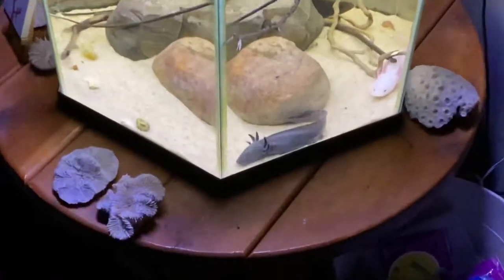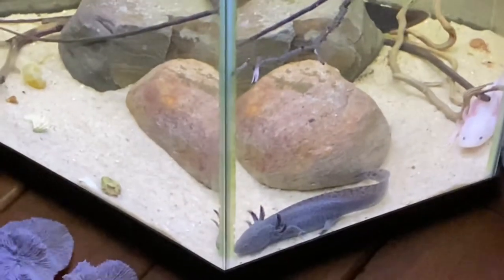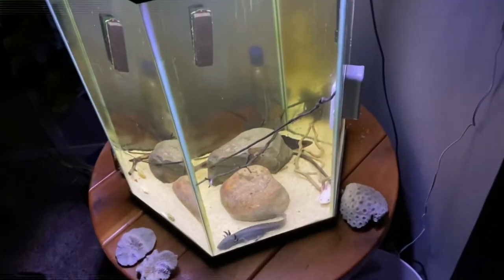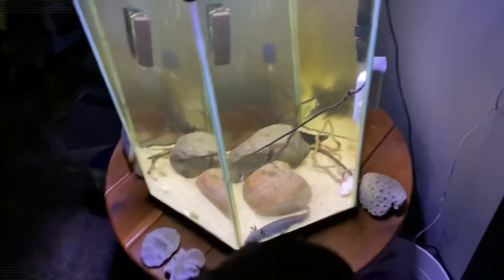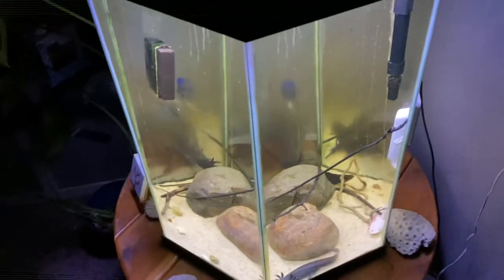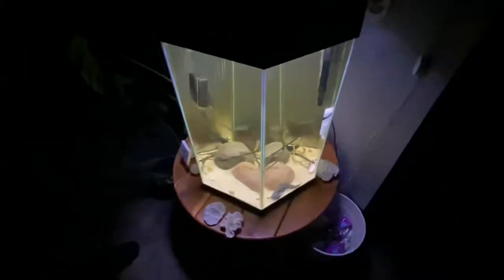We have three axolotls right now. I'm watching two of them for a friend while he's in Florida, and then we have my personal axolotl right there — that's just an all-natural, wild-type axolotl. It's captive bred but just a standard wild type; it doesn't have any crazy genetics like the albino. And then you've got the black one over there, which is really cool as well.